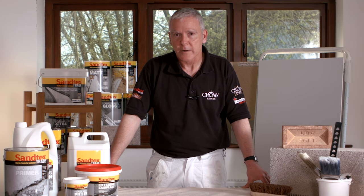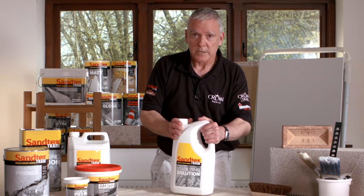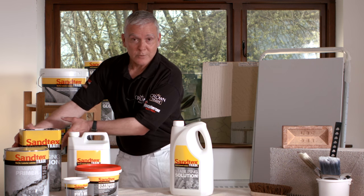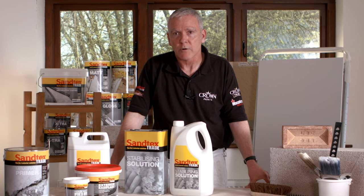When assessing the surface it may become apparent that you need to use a stabilising solution. This could be down to whether it's been previously decorated — the best way to test this is to rub your hand across the surface, and if it's chalky that will determine that it requires stabilising solution. It could also be an undecorated surface with suction, which again would probably need a stabilising solution. In our portfolio we offer two types: a water-based one, which dries within four to six hours, and a solvent-borne one, which dries in 16 hours. Both are a deluge application by brush — we wouldn't suggest using a roller or spray.